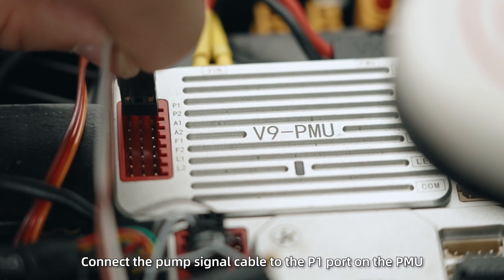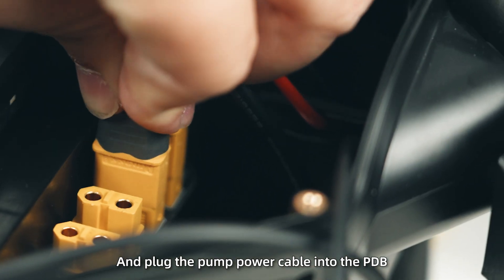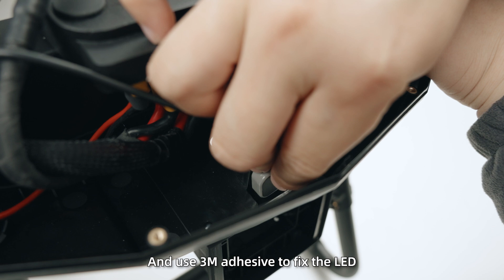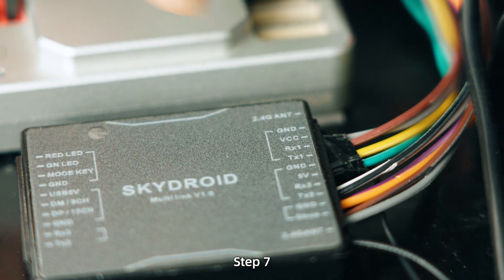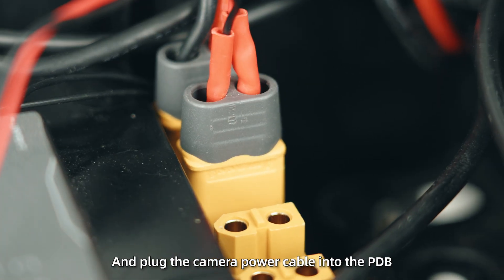Step 5: Connect the pump signal cable to the P1 port on the PMU and plug the pump power cable into the PDB. Step 6: Plug the LED cable into the LED port on the PMU and use 3M adhesive to fix the LED at the taillight cover position. Step 7: Connect the camera cable to the camera port on the receiver and plug the camera power cable into the PDB.